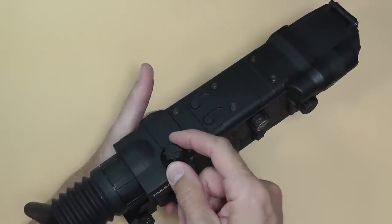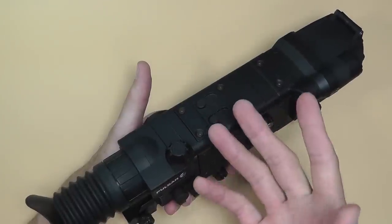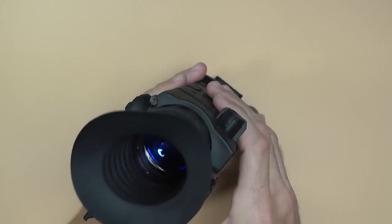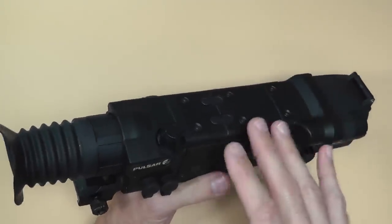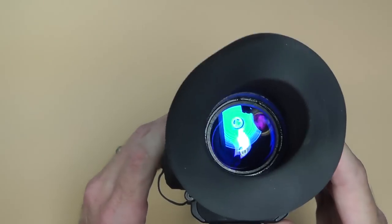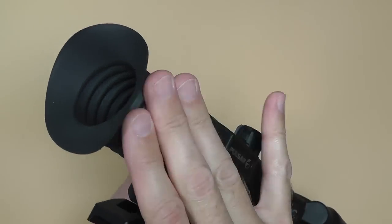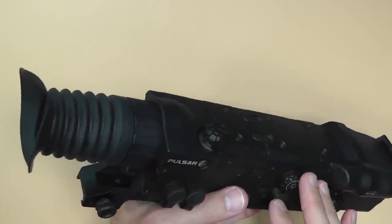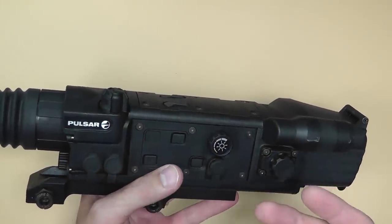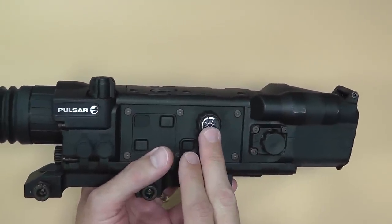The controls: we have the on/off button here, it's a rotary knob. One click turns it on, two clicks turns it to infrared mode — basically it's on but you can't really see anything unless you have some kind of night vision device, I don't quite understand the point of that. I've been using it with just one click. It's got a nice little eye cup here to shield you from ambient light while shooting, and it gives you that eye relief you'd get from a regular scope to gauge your distance.